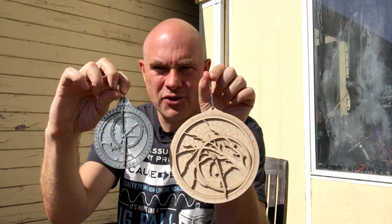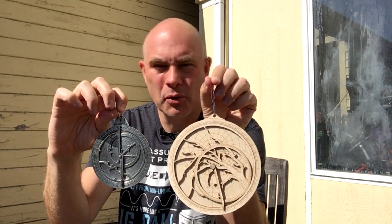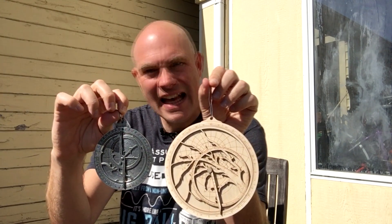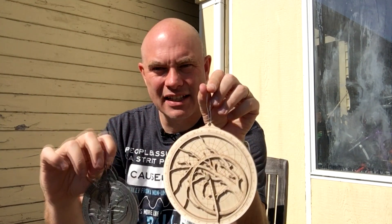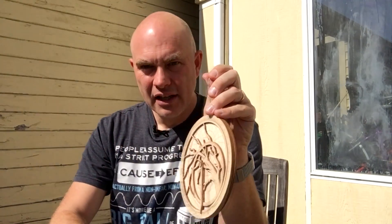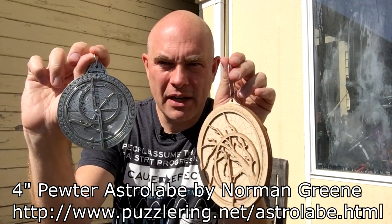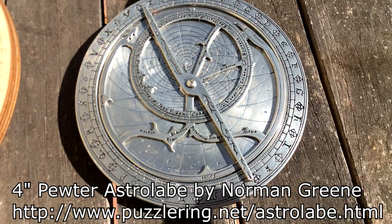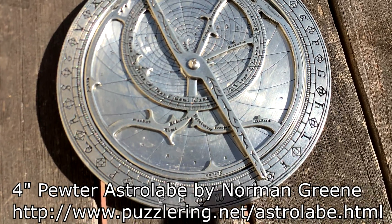These are astrolabes. They date from about 200 BC, and they're some of the world's first analog computers. They were kind of like slide rules, but about 1,700 years before the slide rule existed. This one here is made by a local artist in Berkeley. It's made of brass — you can get it in brass or pewter; this one's pewter — or even gold-plated.